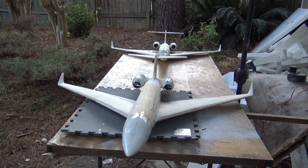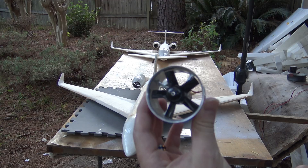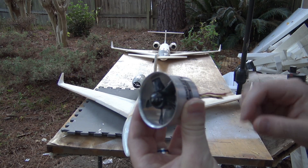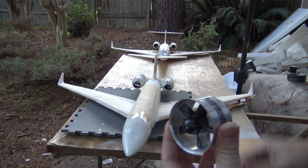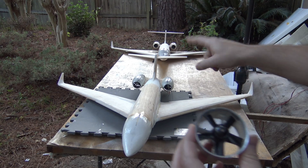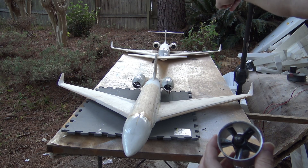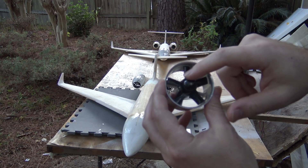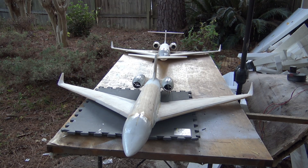These are both optimized for the 50 millimeter EDF from Hobby King. This is roughly the 3-cell version of the 50 millimeter. The 4-cell version that both these planes have has a larger brushless motor. My customer's plane has 9-bladed EDFs, and mine has a 5-blade — same blade configuration, 5-blade, but with a larger brushless motor optimized for a 4-cell battery.